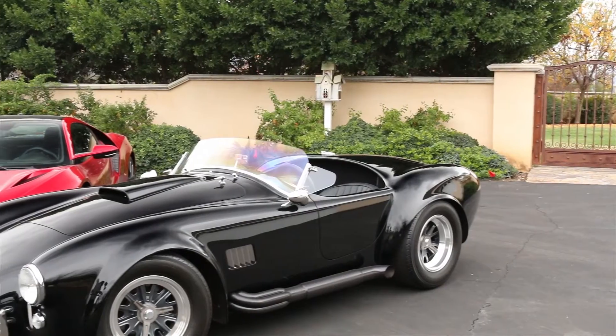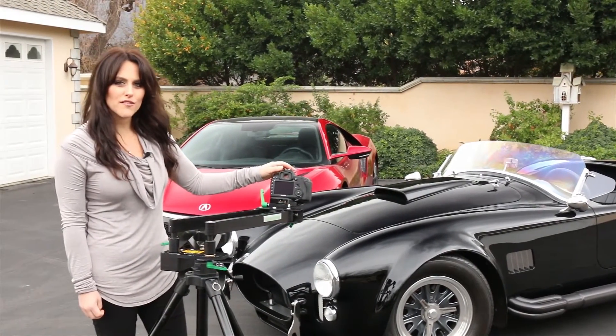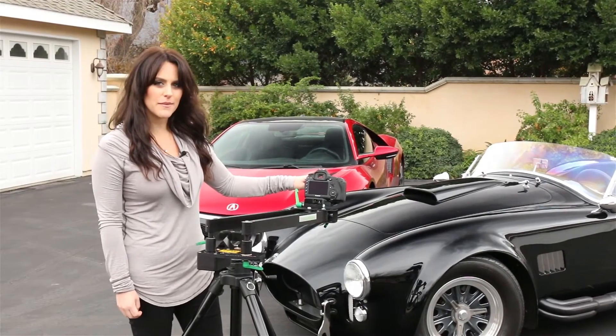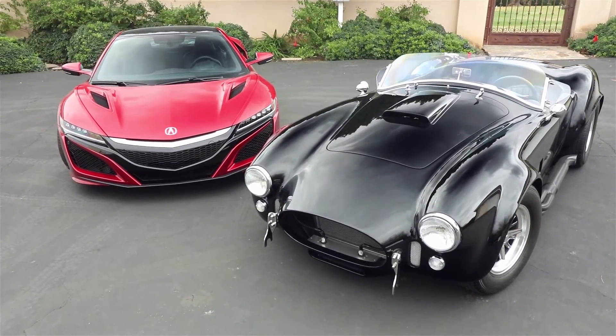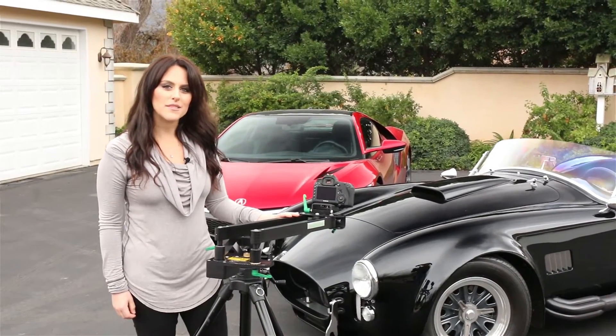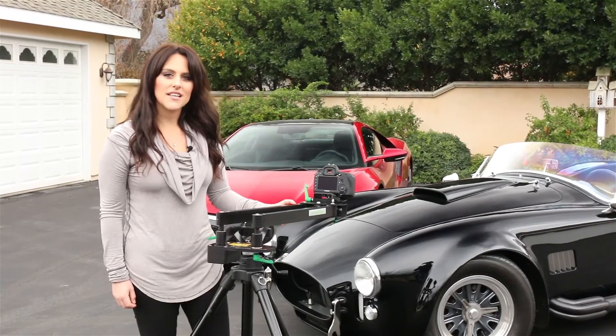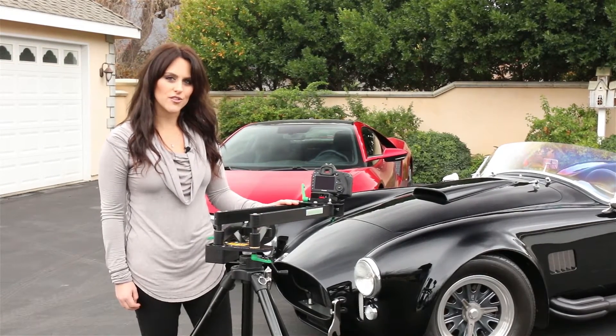To illustrate some of the shots and moves the CPAN Arm is capable of, we mounted a new Canon 5D Mark IV with a 16 to 35 millimeter zoom lens to accentuate the curves of this beautiful custom Cobra. Even though we are using a typical DSLR type camera, the CPAN Arm is capable of handling much heavier camera rigs, with a 17 pound capacity for horizontal shots and a 13 pound capacity for vertical movement.